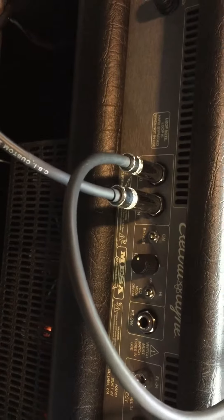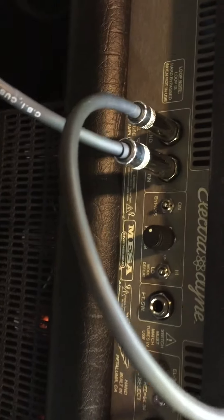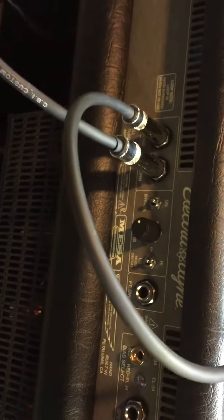Tore the chassis out, tried everything I could, looked to see if there was any new issues from Boogie. Couldn't find anything, chased my tail around for the longest time. Finally figured it out.